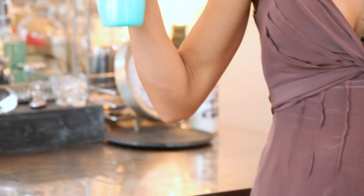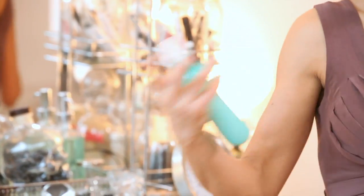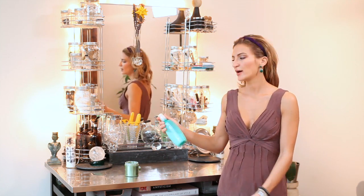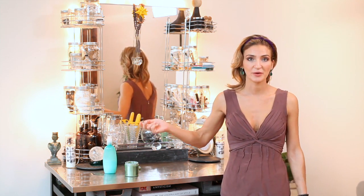Then I would apply a detangler of some sort. It could be a spray detangler — you can get it at the drugstore, at your nearest salon, or you can even create your own by using a conditioner diluted with water and put into a spray bottle.